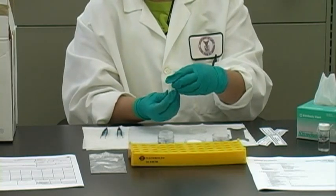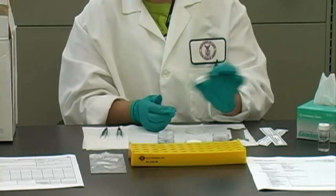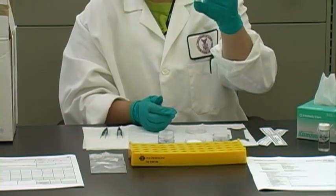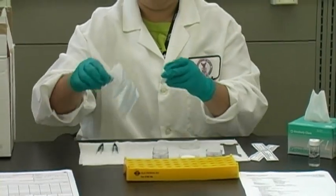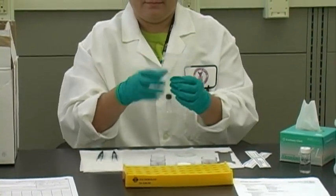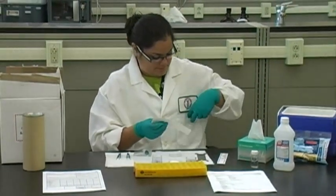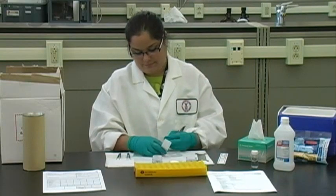Tightly seal the vial with the septum cap and vigorously shake the vial. Properly identify and label the sample. Wrap each vial end to end with a completed and properly filled out OSHA Form 21. At this point you can also discard the backup pad and cassette.